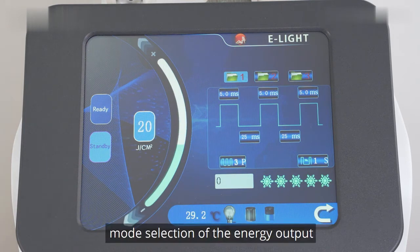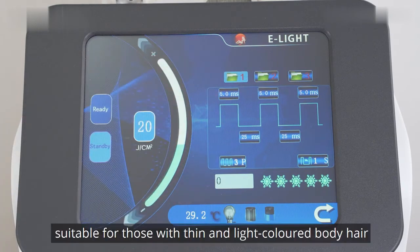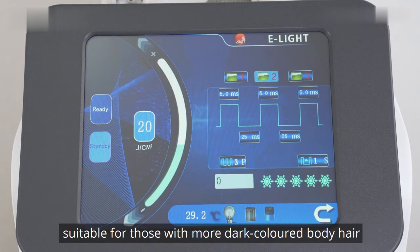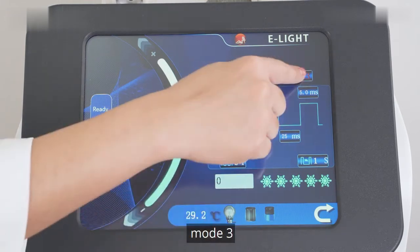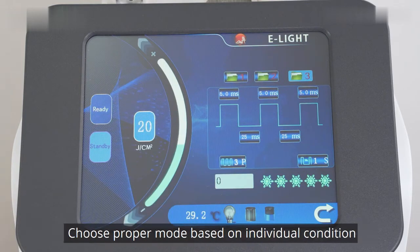For mode selection of the energy output: Mode 1 is suitable for those with thin and light-colored body hair. Mode 2 is suitable for those with more dark-colored body hair. Mode 3 is suitable for those with thick but light-colored body hair. Choose the proper mode based on individual condition.